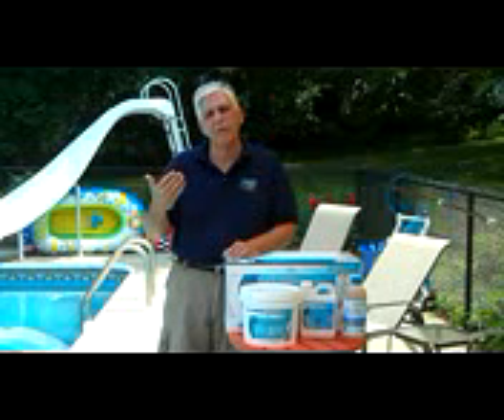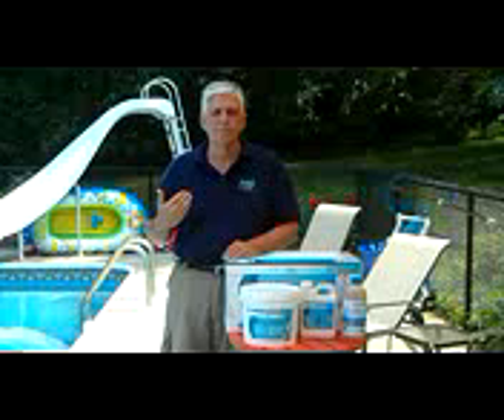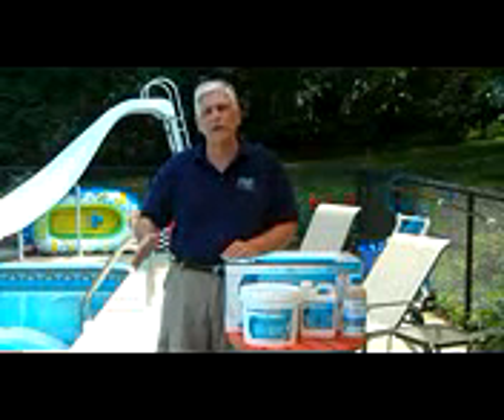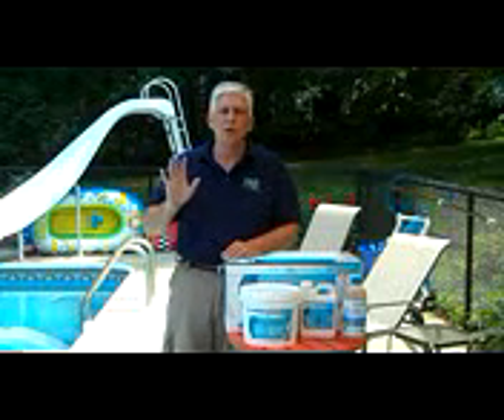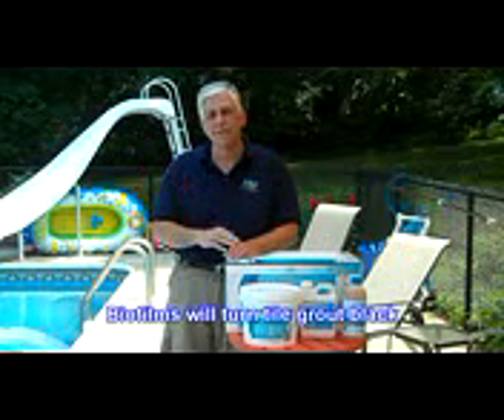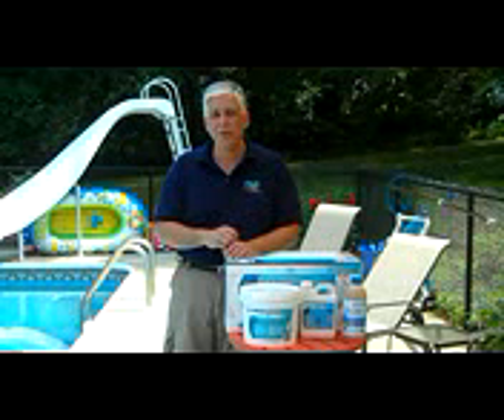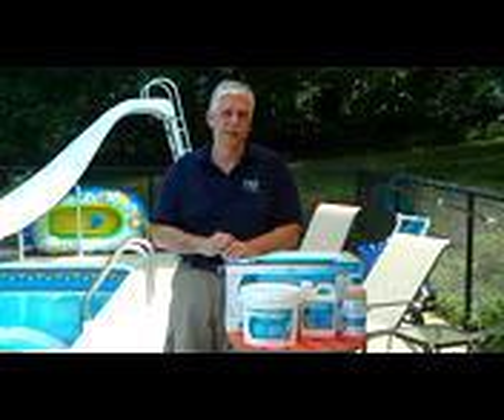When we talk about removing biofilms, we're talking about removing them from every surface of the pool — whether you have a vinyl liner, a concrete pool, or a tile pool with grout. For those with beautiful tiled pools with grout, you know that after a period of time that grout becomes black, and what you see is a biofilm growing there.